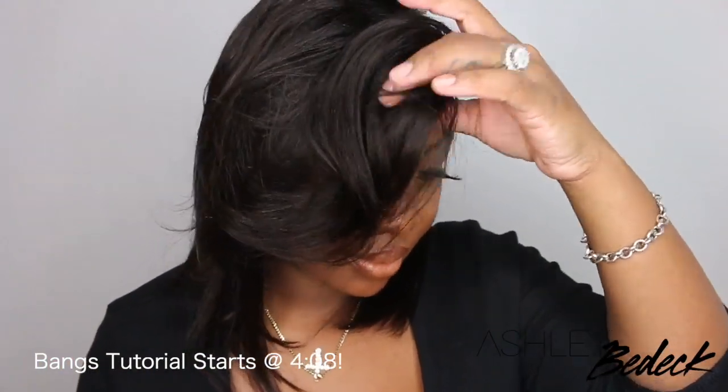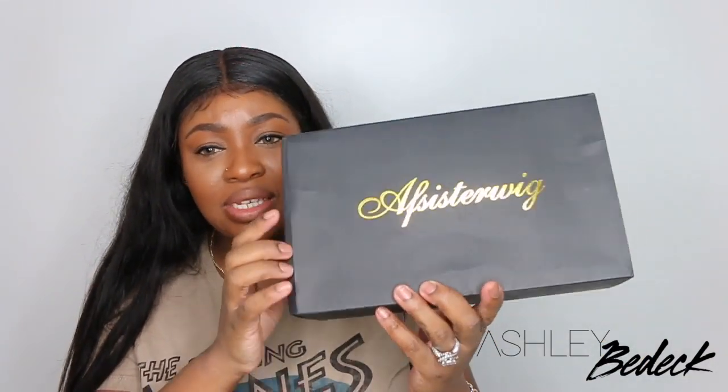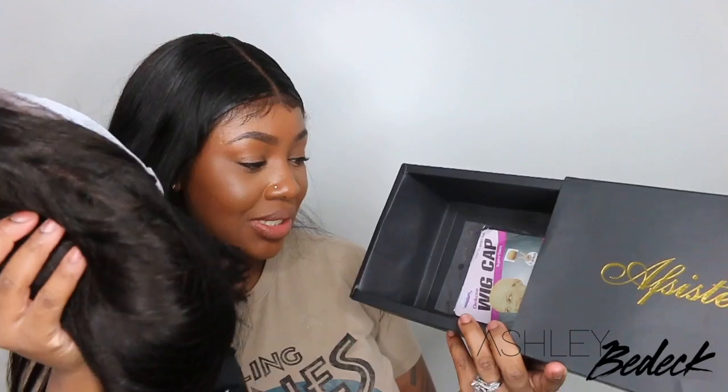First we're going to start off with the install, and this hair did come from a company by the name of AF Sister Wig. I'm Ashley — if you're tuning in for the first time, please make sure you are subscribed if you aren't, and don't forget to hit that post notification because so much is coming up on the channel for the holidays, including weekly contests starting next week.